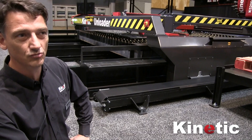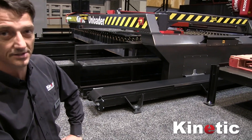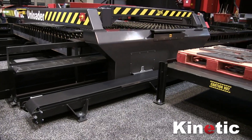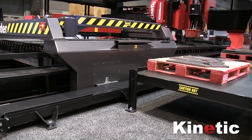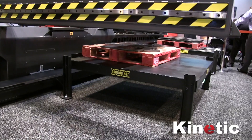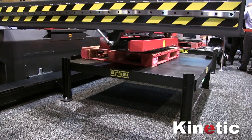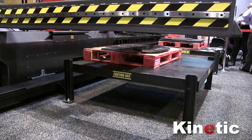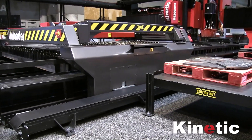This can handle a part weighing up to 1000 pounds. It reduces the need for your operators to get on the table, and it gives you efficient and consistent unload times. We reckon it's more productive than two guys manually offloading those parts — and that's two guys who are having a productive day. This will give you consistent unload times all the time.